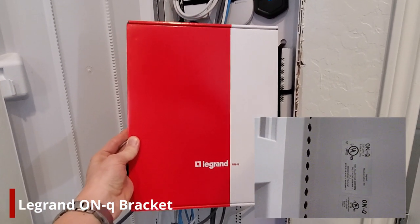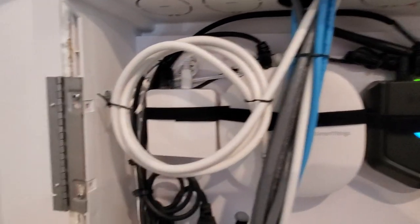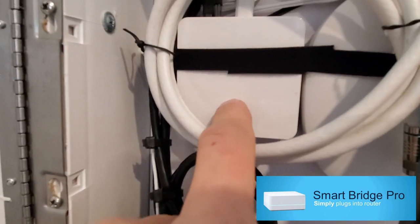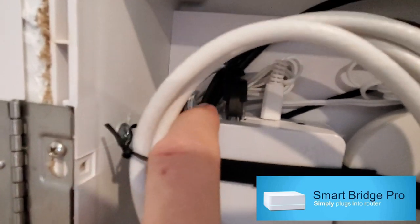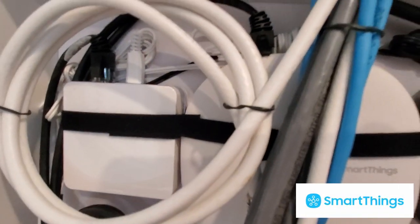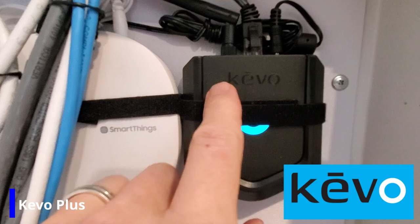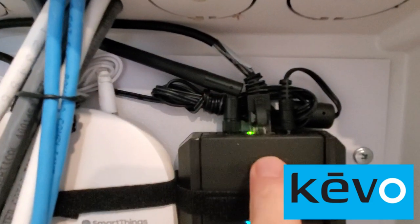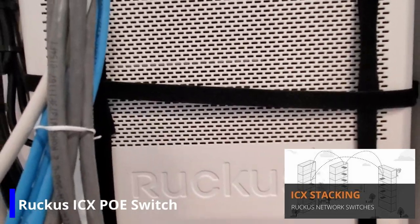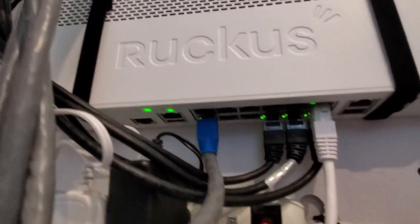This is the bracket that these devices will be attached to. Check your network box label to find the correct bracket. This bracket includes 4 plungers and 4 feet of Velcro straps. Here are the devices already installed in our network box. This is the Lutron Smart Bridge Pro, which controls Lutron dimmers and switches. This is the SmartThings Hub that controls all smart devices for your home — it's designed mainly for IoT devices. This is the Kivo Plus, which connects wirelessly to your Kivo lock and can be opened with the Kivo app from anywhere in the world. And lastly, this is our Ruckus ICX managed switch, and we have a PoE wireless access point connected to the Ruckus switch — right here, the blue connection.